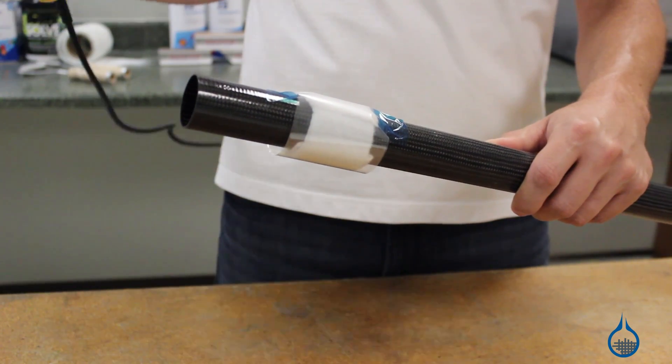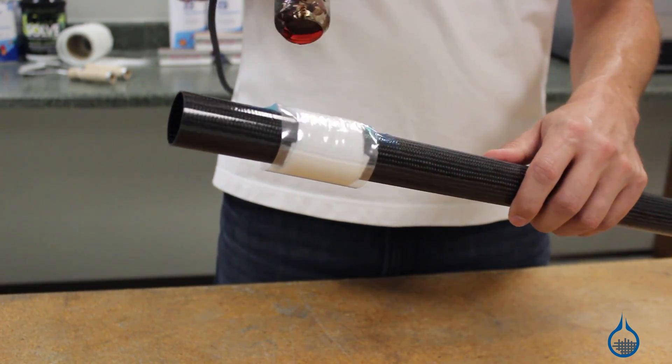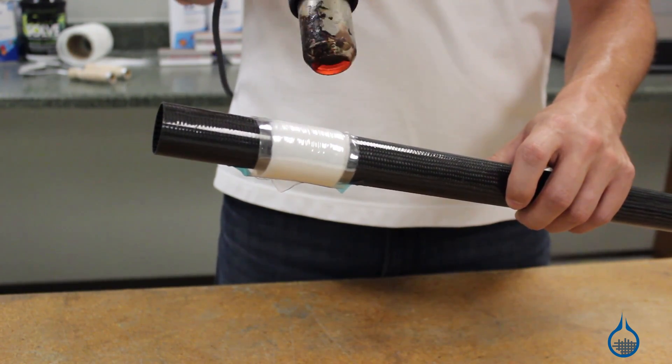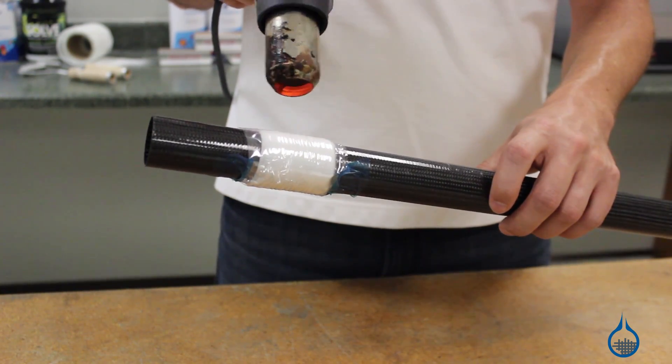It should be wrapped tightly around a composite cylinder or mandrel and secured in place with flash tape. Shrink tape should be heated to between 175 and 400 degrees Fahrenheit to facilitate shrinkage. Complete shrink is typically achieved in 15 to 20 minutes.